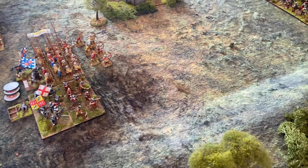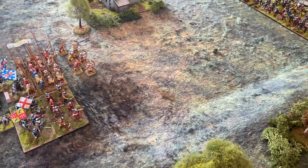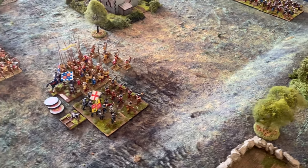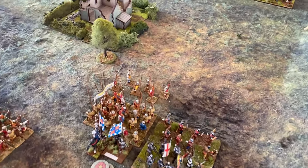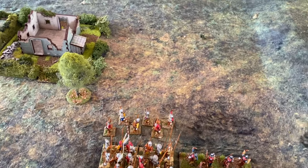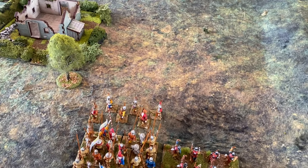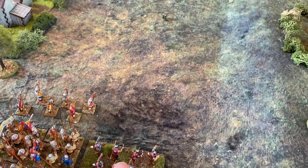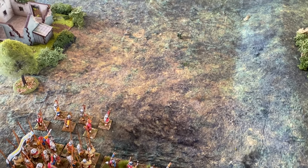I'm going to work on the principle that each individual miniature represents 33 men — that's a good old-fashioned wargame scale, one to 33. I don't know why that became so popular; I guess three figures for 100 or something like that. To that end, each of these bases will represent approximately 400 men.